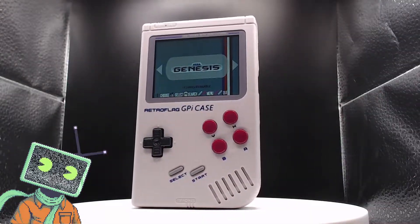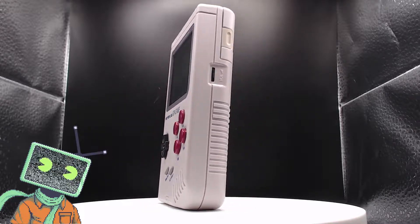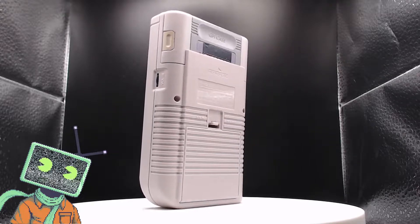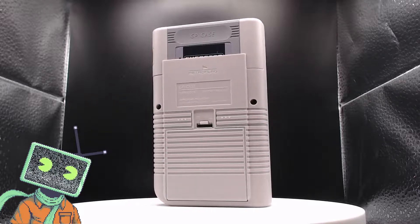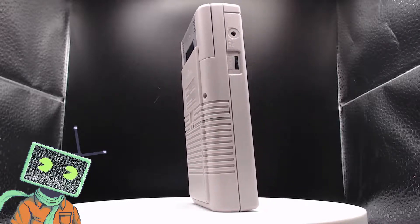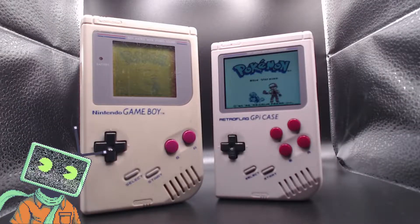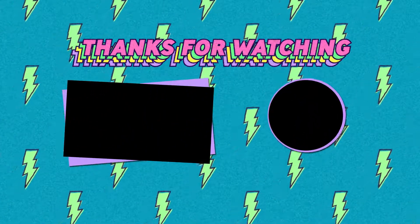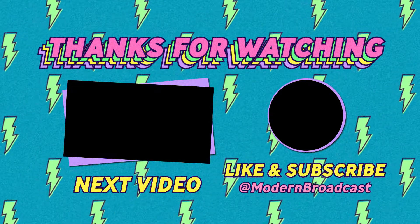Even if you have the GPi case with the Raspberry Pi Zero in it, I'd say it's worth the upgrade to the Zero 2. The difference in performance alone more than makes up for the cost of the board. Is it the most powerful handheld device? No. But it looks great and feels great for the casual gamer. You can get the Retroflag GPi case and Zero 2 on Amazon — I'll leave links down below. Thanks for watching! Let me know in the comments your thoughts on the Retroflag GPi case. If you enjoyed this video, please consider leaving a like and subscribe. You can also follow me on social media at Modern Broadcast.